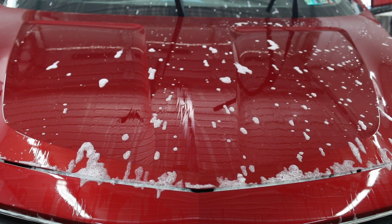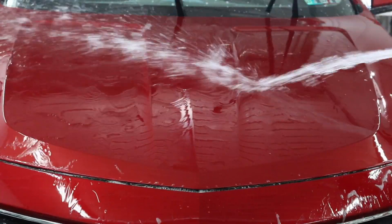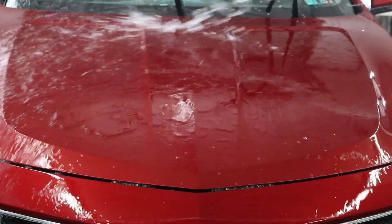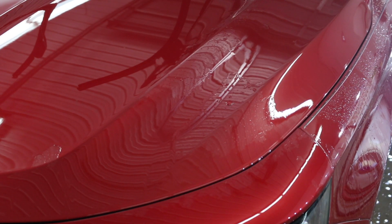As you can see here, after we washed it, we rinsed it off, then clay barred it — and it doesn't bead up at all. Very slow water runoff.